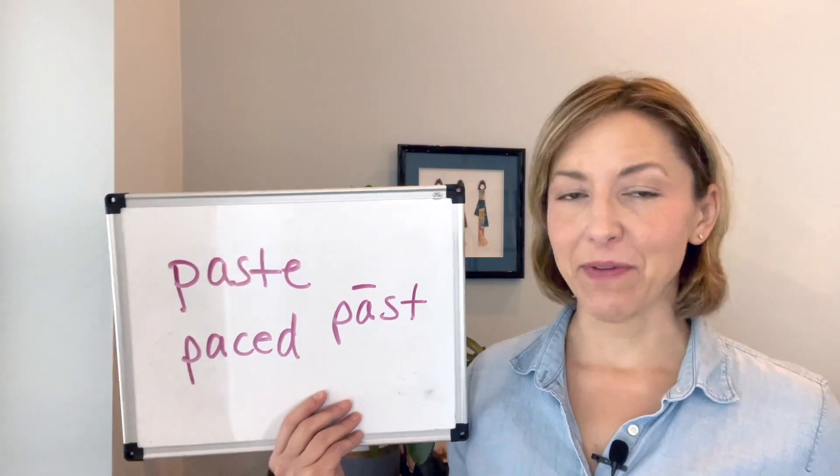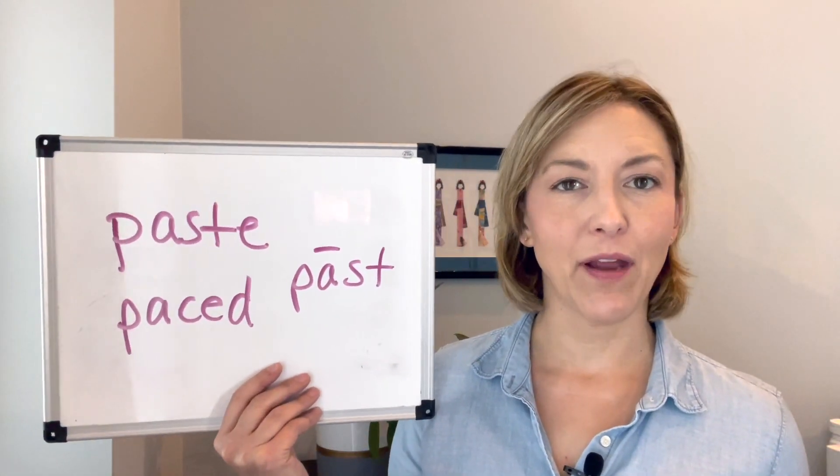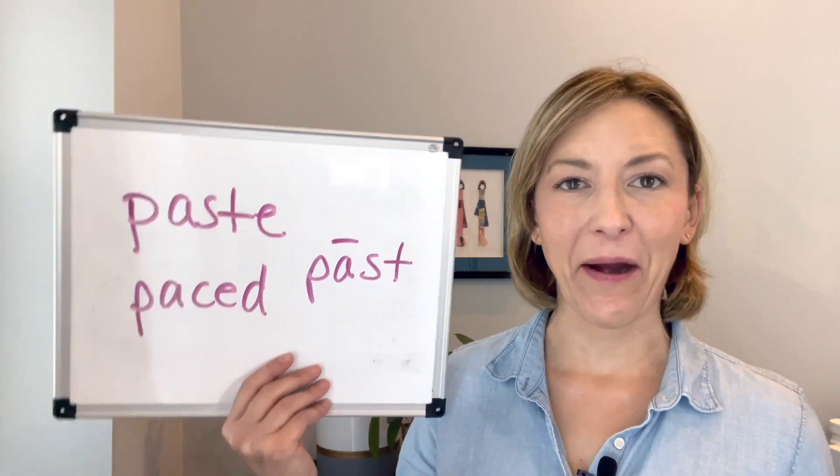To say these words correctly, we're going to think about four sounds. We're going to start with that P sound — super easy, just open your mouth and let the air puff out.